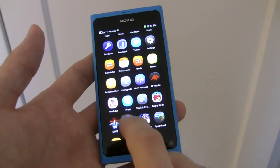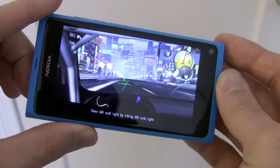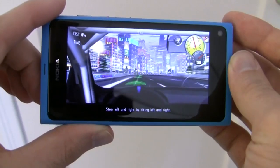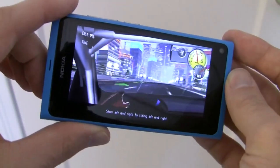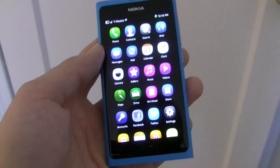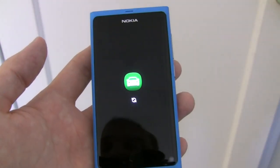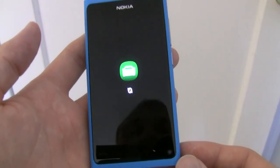Here is an example of Need for Speed Shift's playback on the N9. Nokia is including its Maps application as well as its Drive Navigation application with the N9. Drive provides turn-by-turn navigation and directions for free, much like Google Maps navigation does on Android.